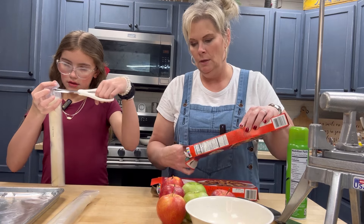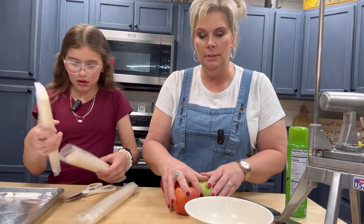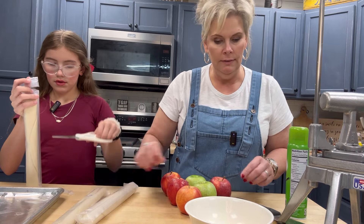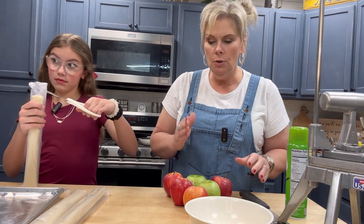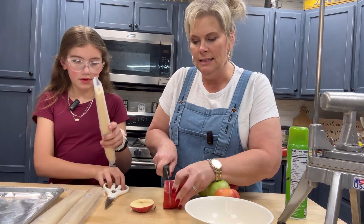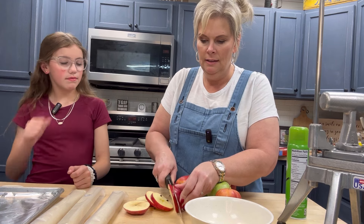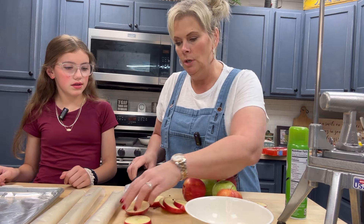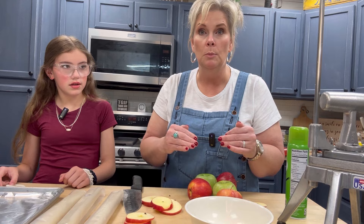We're going to cut our apples up. I've already soaked all of my apples in some warm water to clean them off — of course, that one sticker didn't want to come off. I did have an apple corer but I don't know where it's at, so I'm just going to slice these up into some skinny slices. I have a chopper upstairs I'm going to use to make our diced apples, so we'll slice these into thin slices and then dice them up.